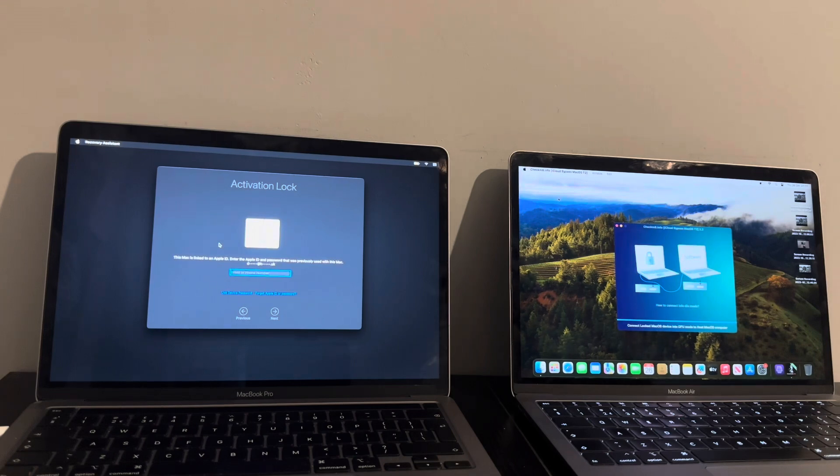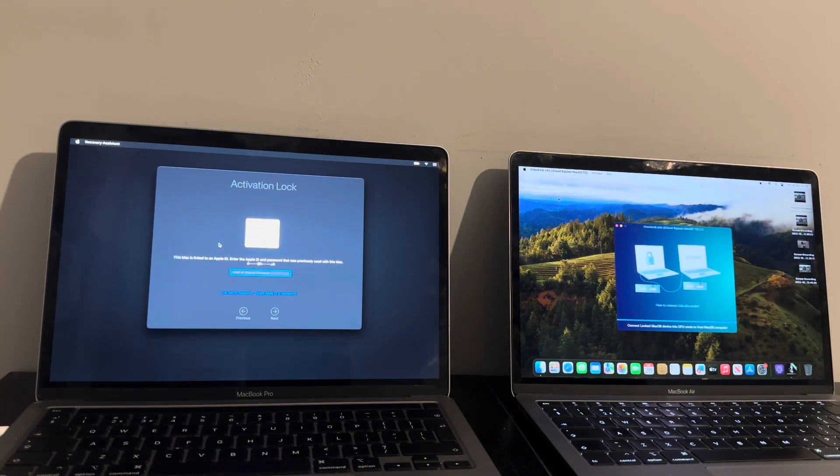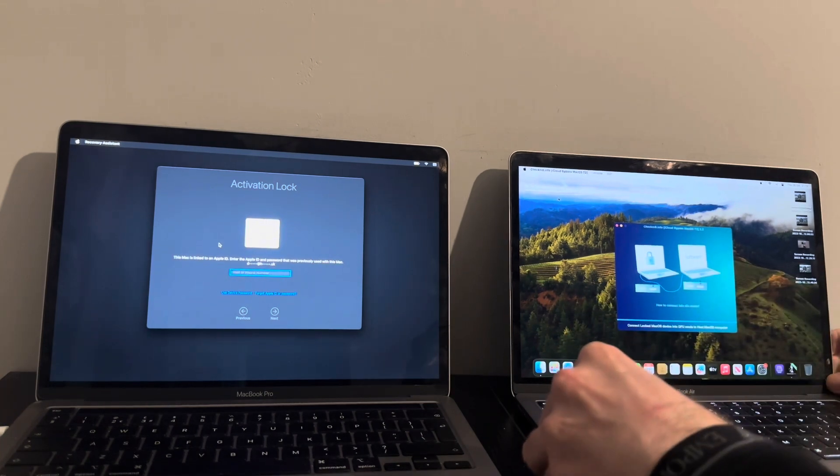So to recap: you've restored through Apple Configurator, downloaded the Mac T2 app from Checkmate's website — I'll leave a download link in the description — proceeded with the bypass, installed macOS whether Ventura or Sonoma, and got to the activation lock stuck. You then connect it back to the host Mac and do the bypass again. Let me show you exactly what happens.